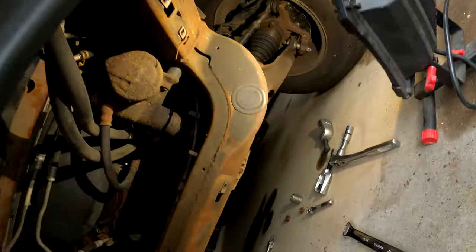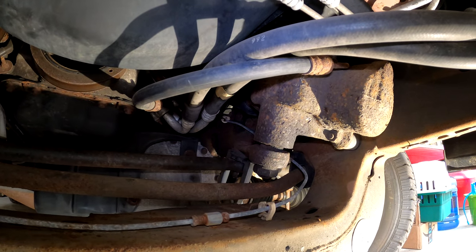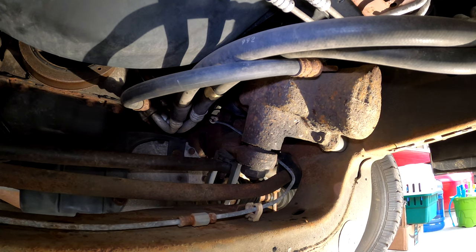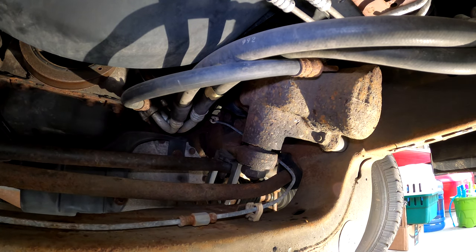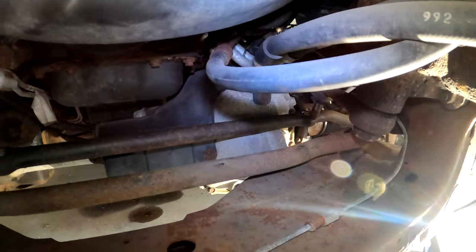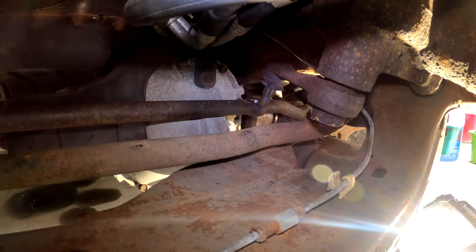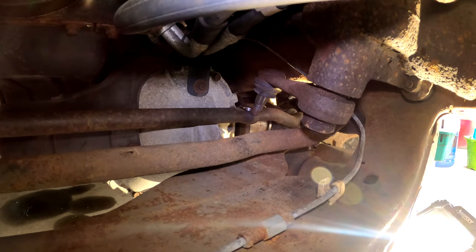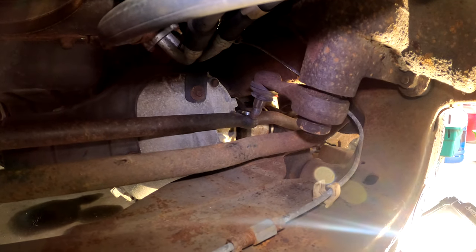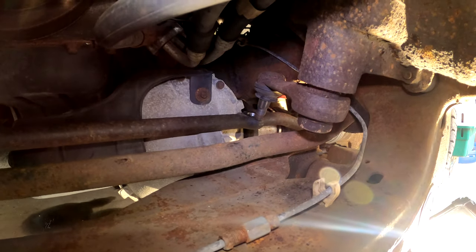I have the same puller we used on the other side queued up and ready to go. I'll get my glasses on and maybe grab a pair of gloves. We got the center link side of the pitman arm out — that took a little more effort than planned, but it came out. So the center link is fully disconnected.